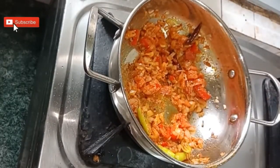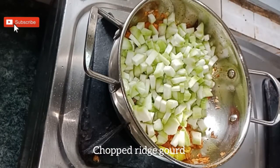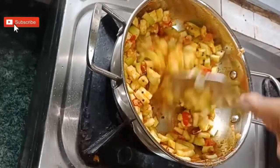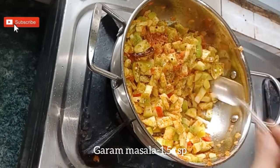Add finely chopped garlic and sauté it. Now add one and a half teaspoon of garam masala.